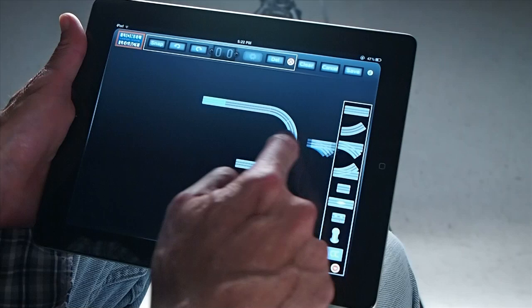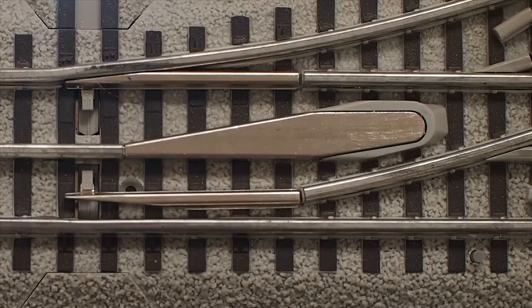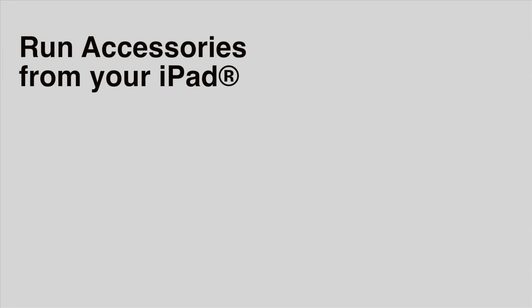Custom control panels are now easy to build and easy to change. Use the LCS app to run command control switches and accessories. Just touch a switch on your screen and the corresponding switch on your layout is activated. Now let's see how LCS runs an accessory, like a gantry crane.